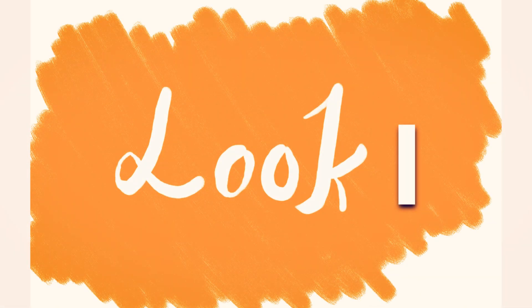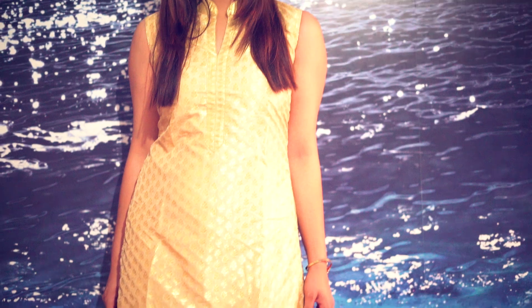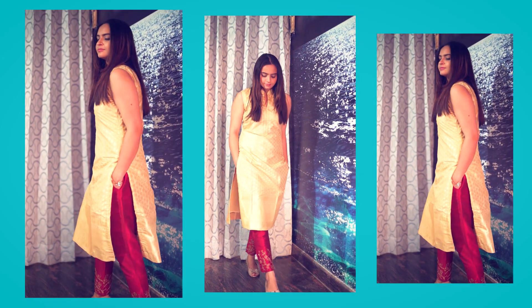The price was 1299 rupees but I bought it on sale. So guys, Look 1 is very simple. I have worn a shirt and styled this look with golden heels and a bracelet. This shirt I got from Myntra — it has no sleeves but I love it because it gives you a very royal feel. You can wear this shirt to any office party or any normal function. So a straight kurta is the first option for you.